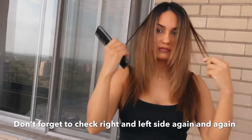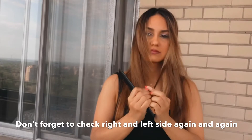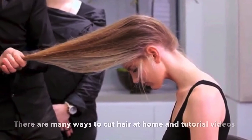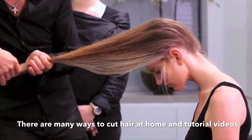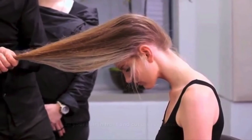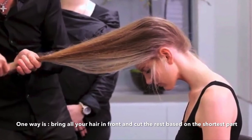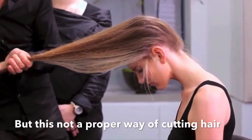Don't forget to check the right and left side throughout the entire procedure. As you may know, there are many ways to cut your hair at home and many videos available with easy ways. For example, one way is to bring all the hair to the front and based on the shortest part, cut straight the rest — but that's not a professional way to cut. If you want to cut like a real hairdresser, you should follow this video.